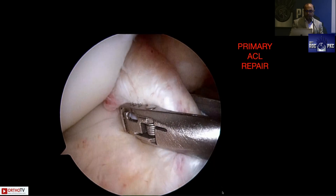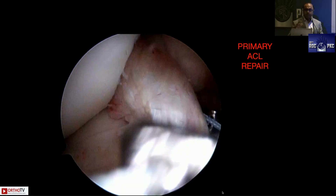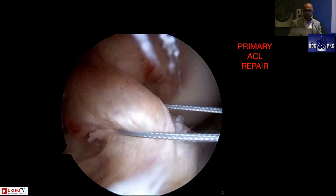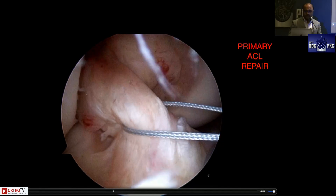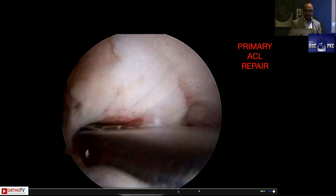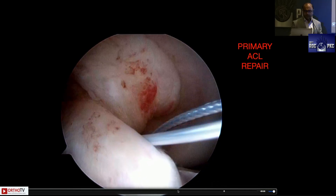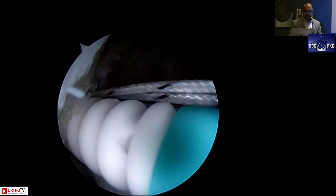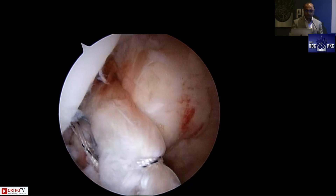For primary ACL repair, you can use the shoulder scorpion literally like a needle holder — take a fiber wire and place multiple sutures across the ACL stump, securing it to a Nautilus SwiveLock anchor for a primary ACL repair in Sherman type one ACL tears. You can take multiple passes incorporating both the posterolateral bundle fibers and the anteromedial bundle fibers, using two SwiveLocks or a single SwiveLock in various configurations. In my practice this is usually reserved for multi-ligament injuries and low-demand individuals.